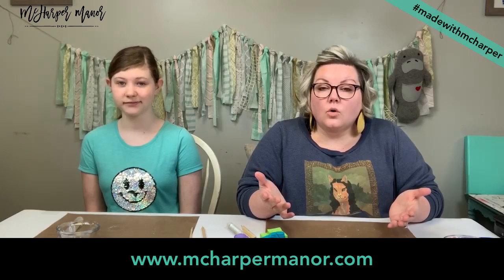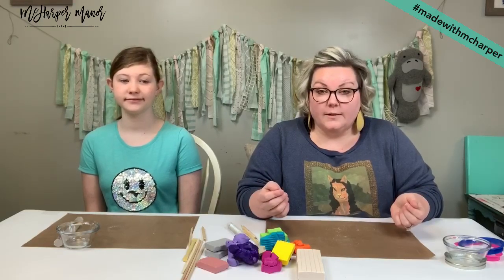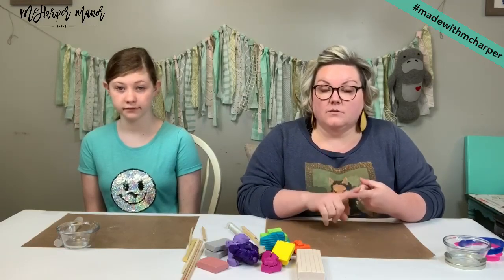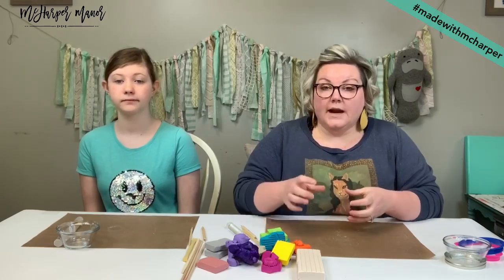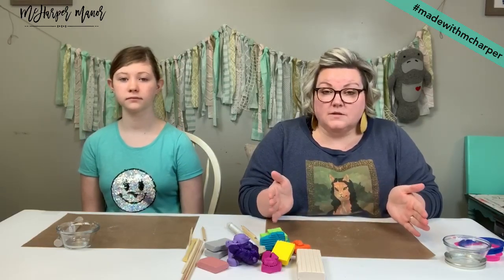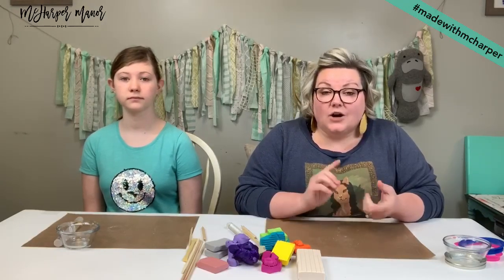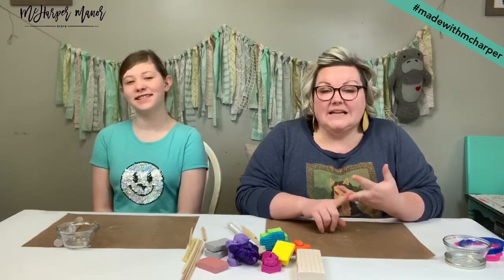Birthdays! You guys have asked so many awesome questions about the virtual birthday parties we are going to be launching in May as well. We will not be booking any birthday parties until May 1st — that's the first day I give you guys opportunities to book slots. Those are going to be live with me, available in one-hour chunks. Projects we're looking at are slime, painting, and polymer clay.